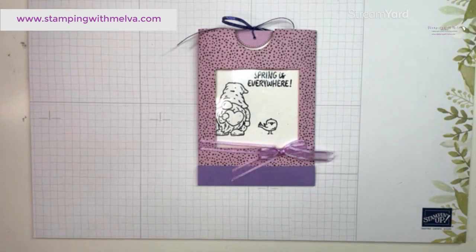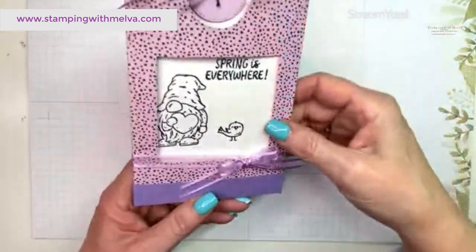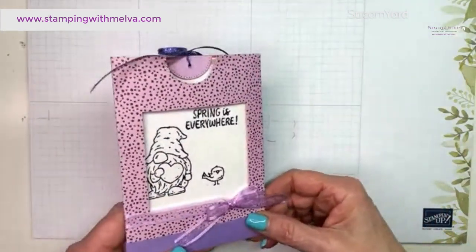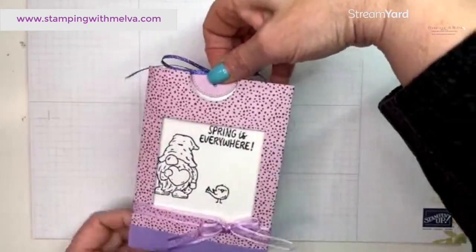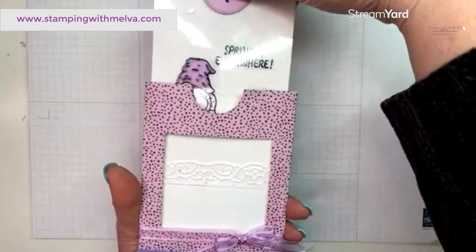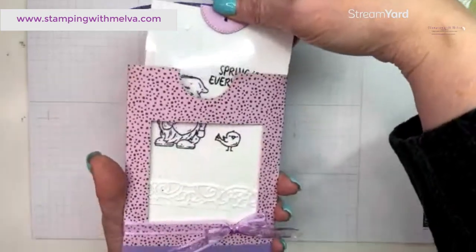Let me switch over and show you the card I shared as part of the blog hop today, which uses the Friendly Gnomes stamp set. I've used the Flowers and More designer series paper — that's a host paper from the current mini catalog. This is the magic slider card, and when you pull it out, it goes from just black and white on the front to full color — like magic!